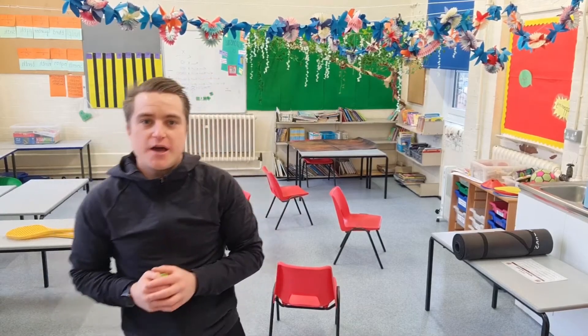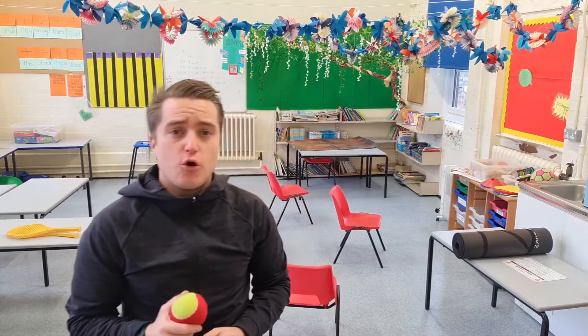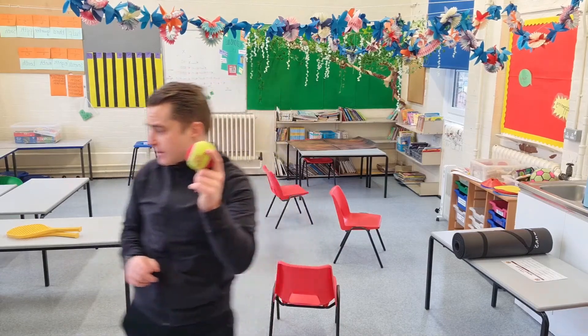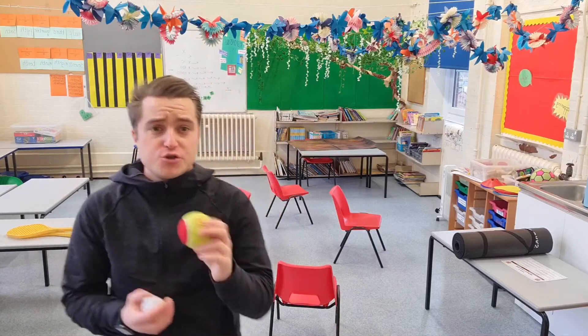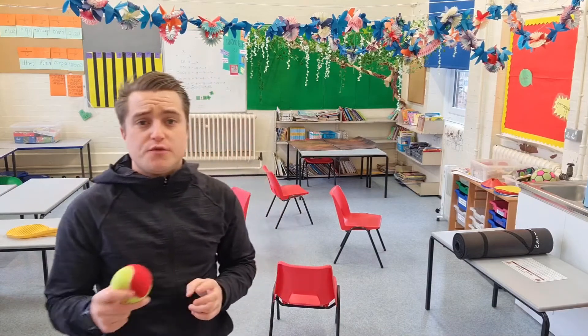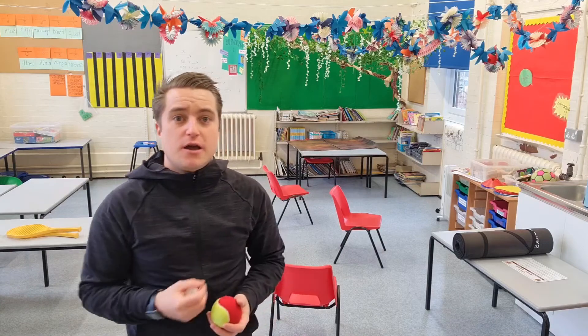Hopefully you're not too tired after that first challenge — lots of jumping, balancing, and hopping! This next one is called Throw, Clap, Catch. You can have a tennis ball, or if you haven't got one, you can use a scrunched-up piece of paper — that will still work. Before you start this activity, make sure you ask your parents if they're okay with you doing it and make sure they're supervising you, because you're going to be throwing a ball or paper inside. You can also do it outside.